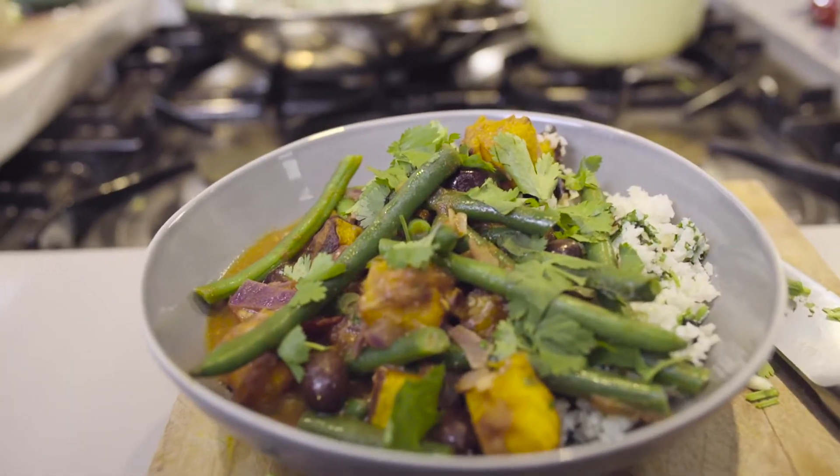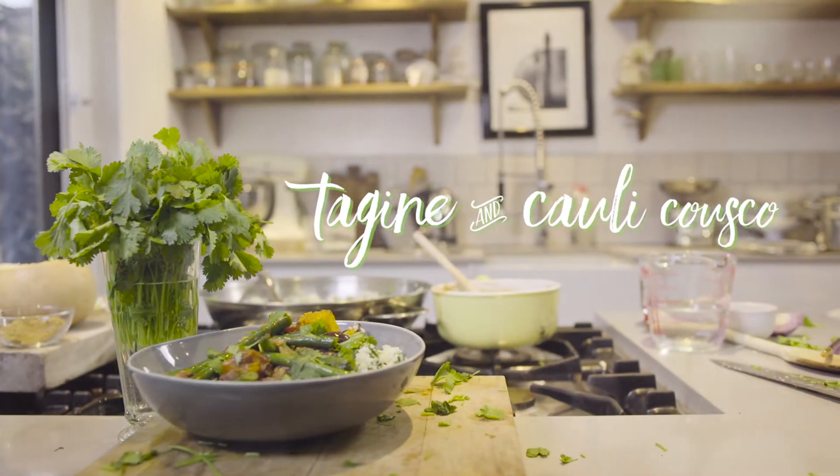So I went over and showed her how to prep on a Sunday night and it basically changed her life. It showed her that she can cook healthy food and gave her the confidence in the kitchen to actually prepare it herself. So I'm going to show you how to make this very same tagine with cauliflower couscous so that you can stay well prepared for the week ahead.